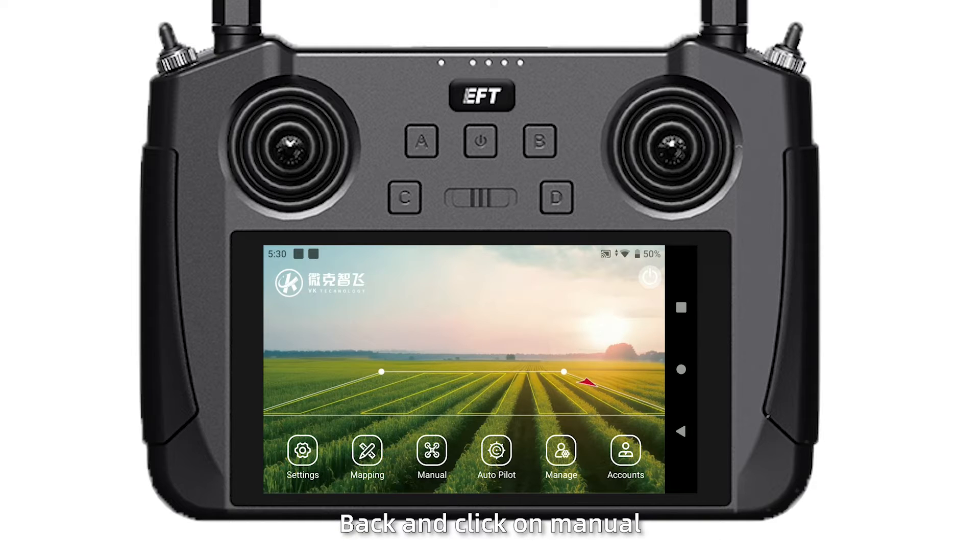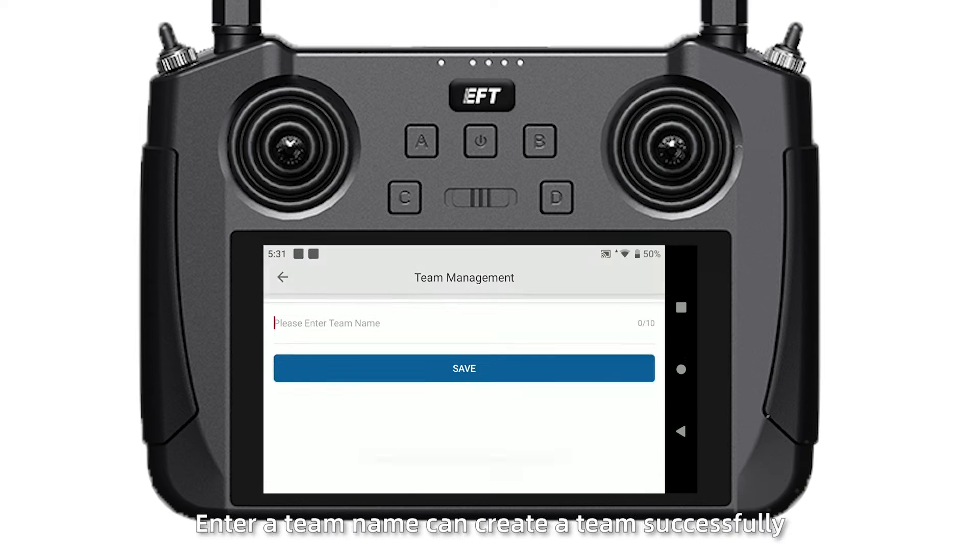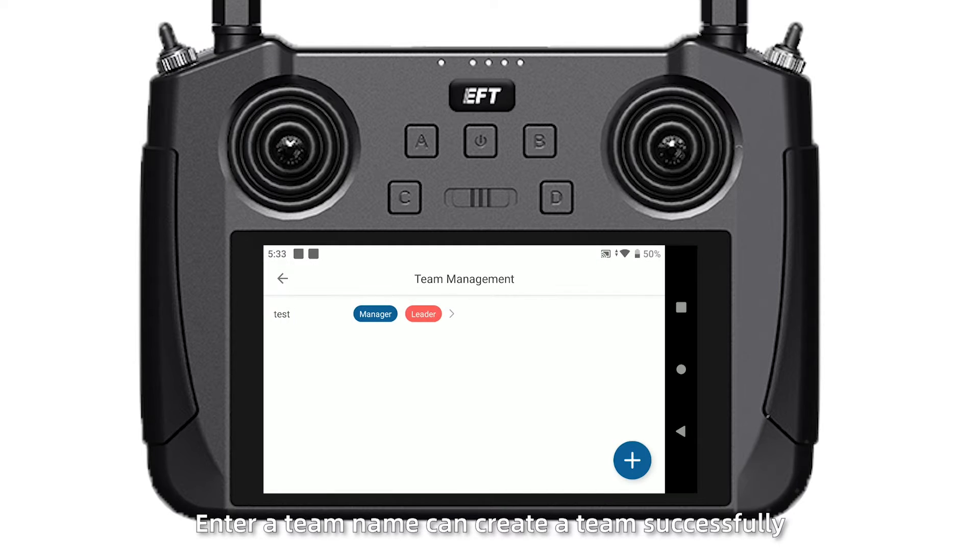Go back and click on the menu. Follow the tips to create a team or join a team. Under a team name, you can create a team successfully.